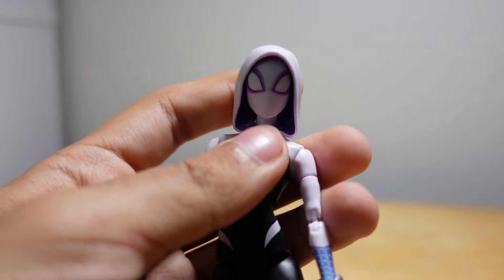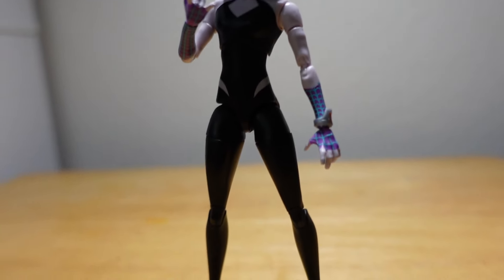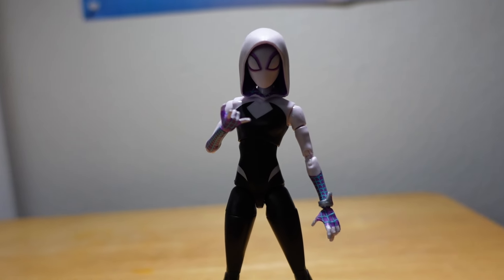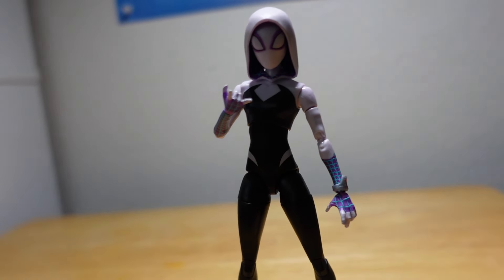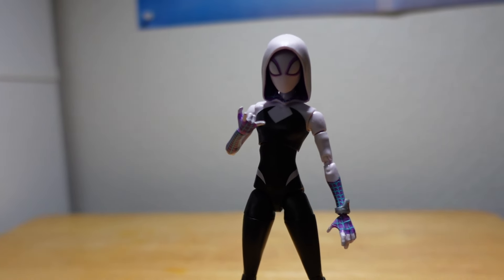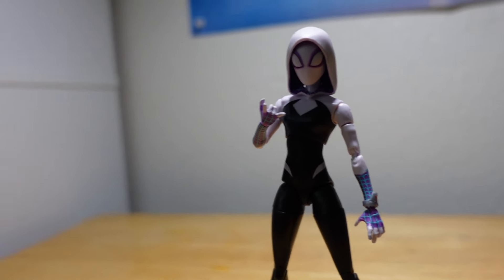It's a great figure. The colors are awesome. If you like her and like her timeline, you can pick this figure up. There are going to be more figures coming, so if you want to see more, hit the like button and hit the subscribe button down there and I'll see you in the next one.